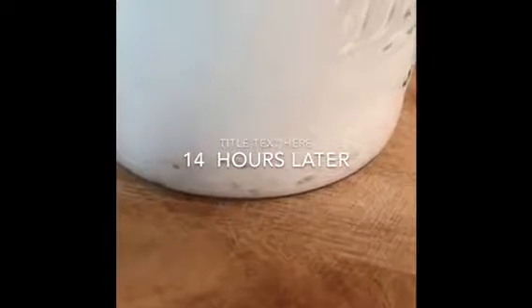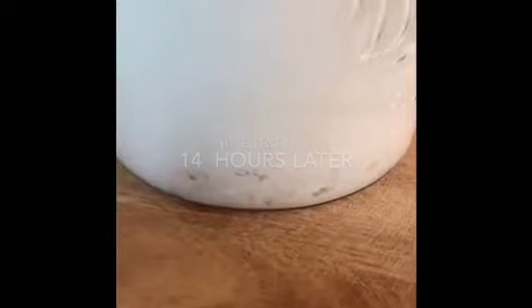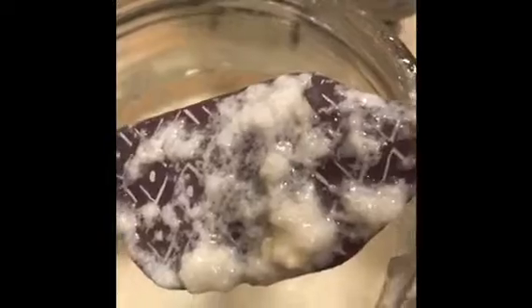Now watch this — only two hours later, at around the 14-hour mark, this is what's happening on the bottom. It means it's culturing. So much for my expertise — this took exactly 24 hours, not 12 to 16 hours as I predicted. I'm so glad I did this.